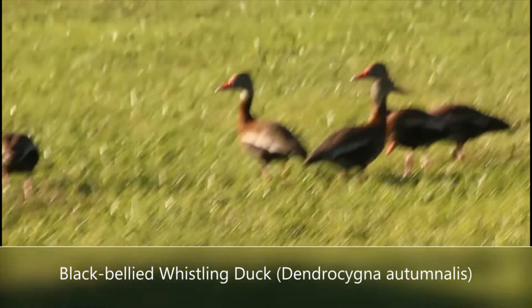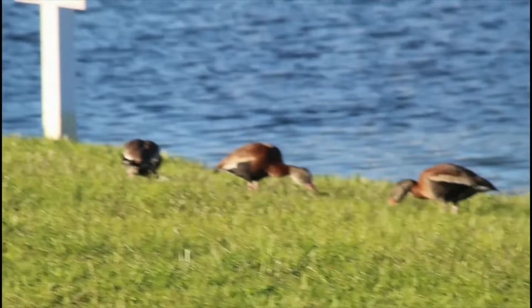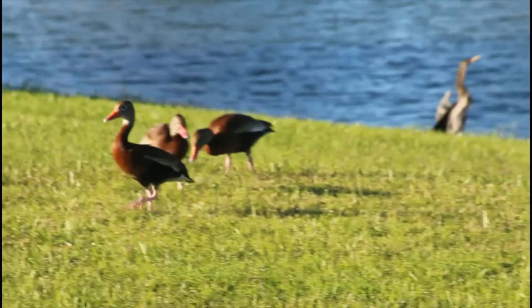These beautiful ducks are black-bellied whistling ducks — a pretty much unmistakable species. No other species has that distinctive black belly, the white stripe on the wings, and that bright red beak. Even in immatures, which have a bluish-gray beak, the patterning is still unmistakable. This species often travels in large groups, making these squeaky whistling calls and feeding all at once.